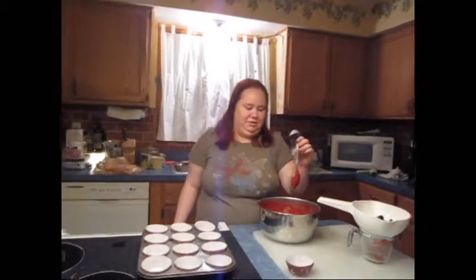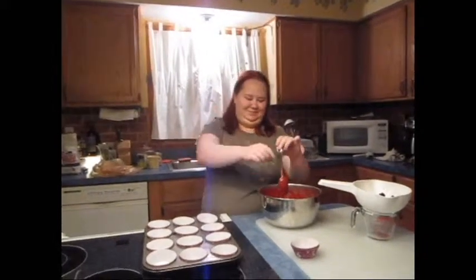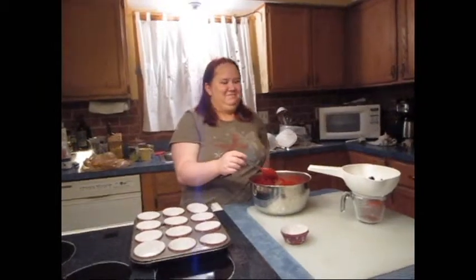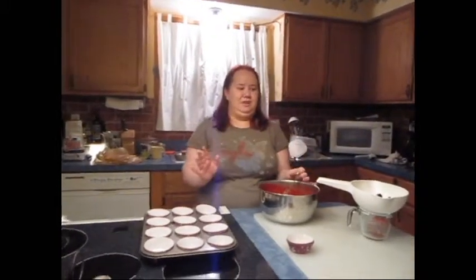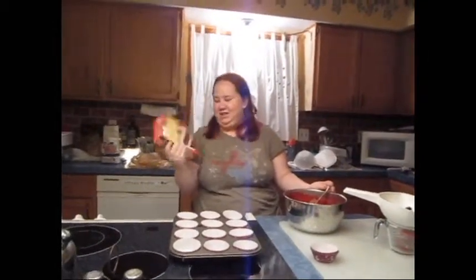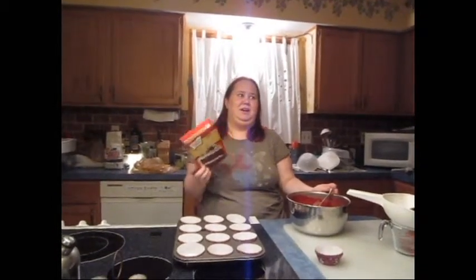It's also really easy to make. All you need is cake mix — we looked for cupcake mix, and a lady looked at us like we had grown a second head. So just get cake mix, your choice of flavors. We have red velvet, because red velvet is the most delicious thing on the planet. The brand doesn't matter — we got Duncan Hines because it was on sale. Look for what's on sale.